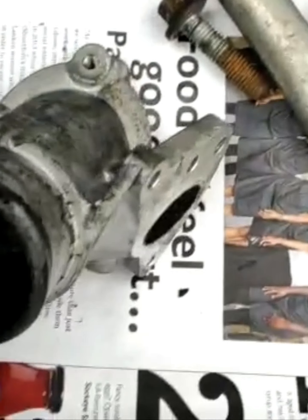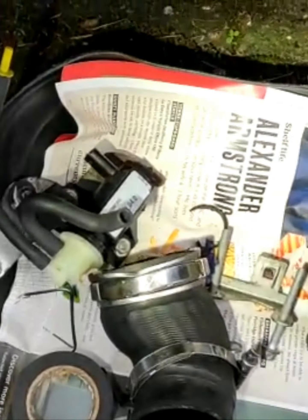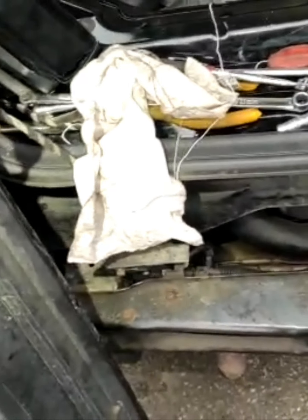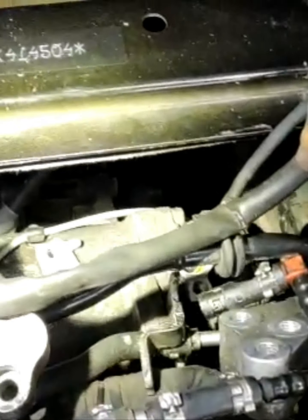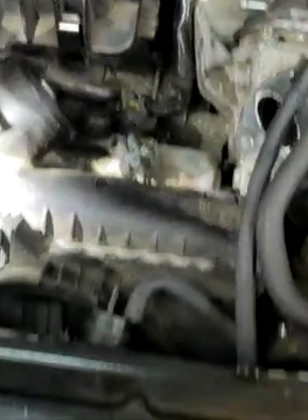We removed the hoses, dropped the engine mounting first to get access. The throttle valve - see this one - is blocked, we must clean this one too. So this is all the stuff we removed for the starter. Now we're going to put the alternator wiring back, then slowly put the water hoses back on, then the engine mounting, aircon pipes, and everything.